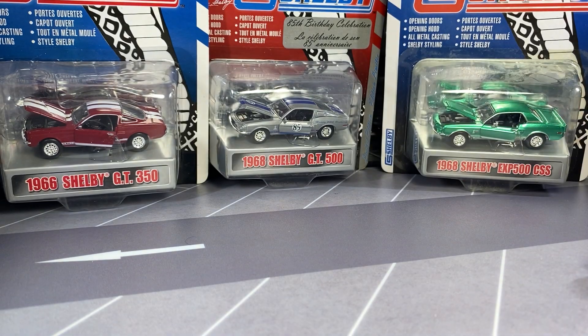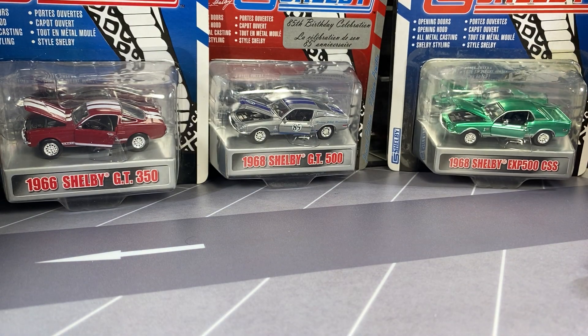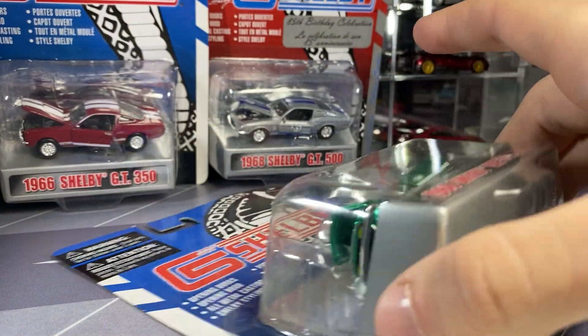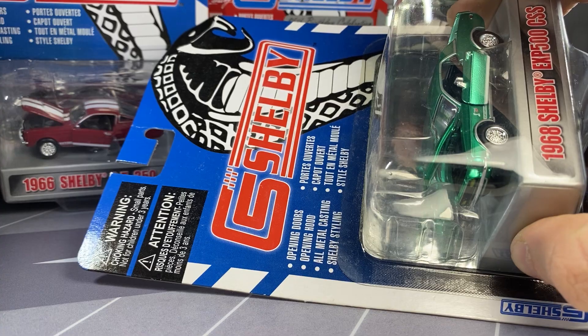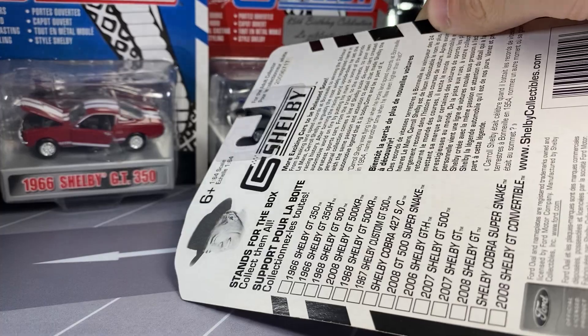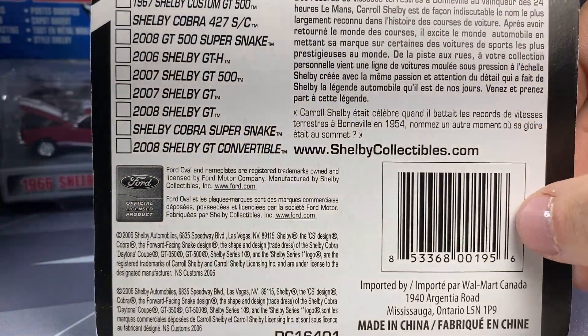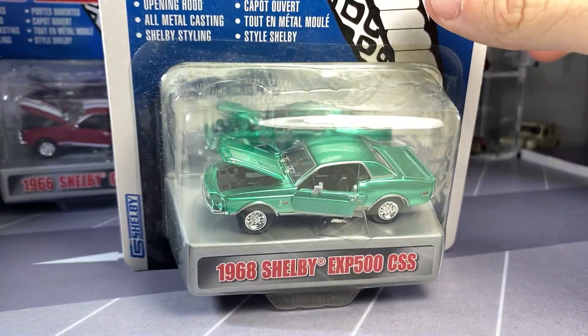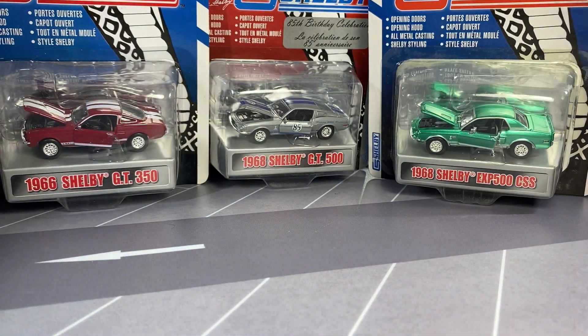Let's start opening these up. I'll just start with the two that I have down at the bottom here, and we'll go with the white one first. I believe these are all copyrighted 2006. They're basically just red and blue card art. There's the card art — apparently metal and all that good stuff. So apparently they made a lot of them. I don't know a whole lot about these Shelby collectibles.